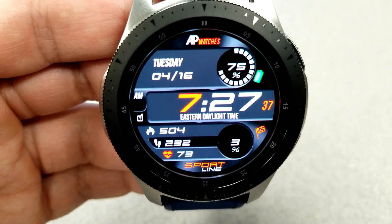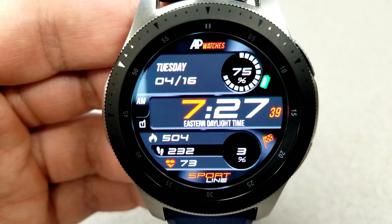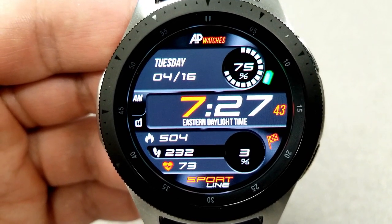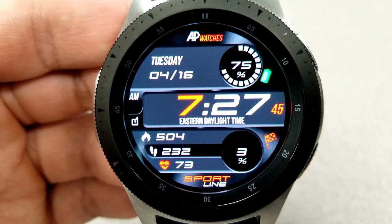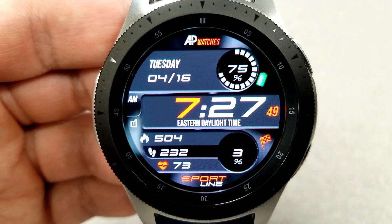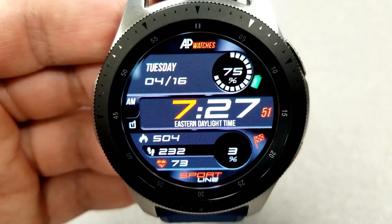There are white and red accents throughout the face for your icons, digits, as well as the text. For features, you have the full date along with a power remaining bar at the top, and in the bottom half you have your calories burnt, your heart rate, as well as your total steps count and goal.